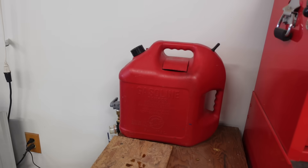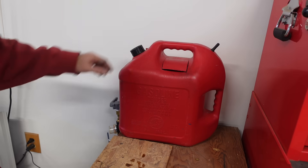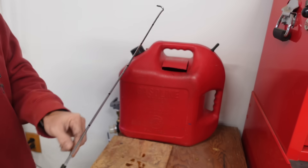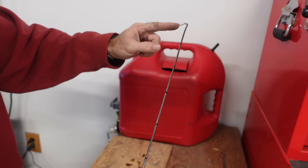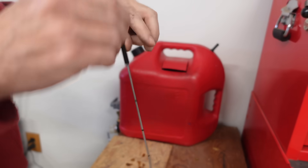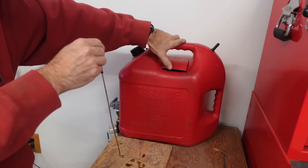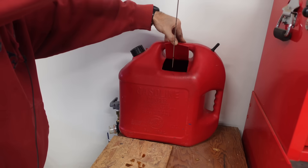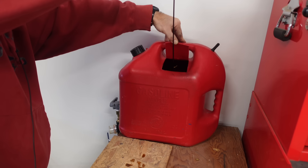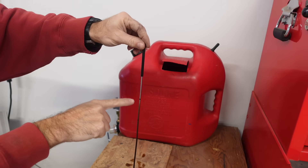I've just cleaned this out. I got all my oil in this five gallon gas can. I have a little wire and I measured gallon marks - this should be one gallon, two, three, four, five, all the way up. I drop this down in there and it looks like I'm just a little under five gallons.